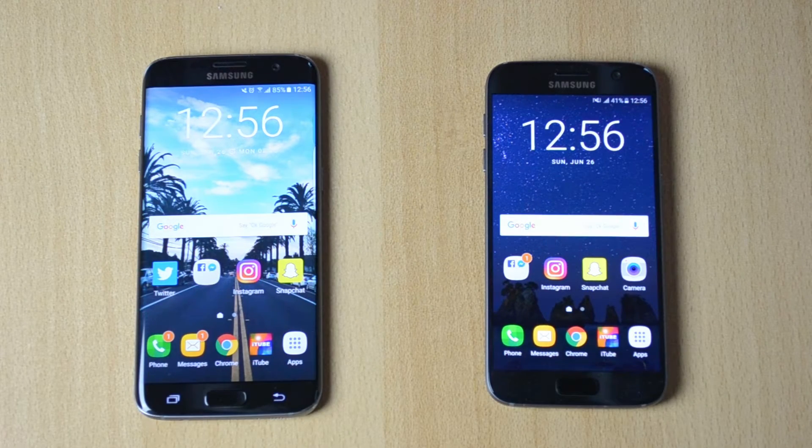Apparently these two phones are exactly the same, but I don't believe it because the S7 has a slightly slower fingerprint scanner than the S7 Edge, at least for me.